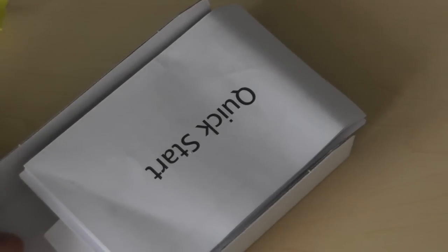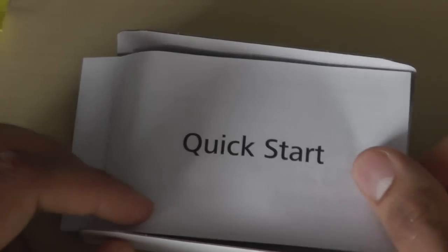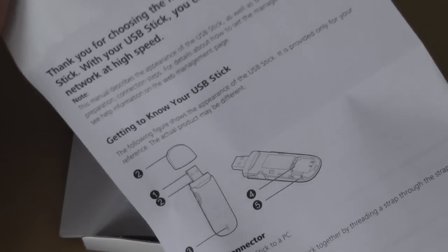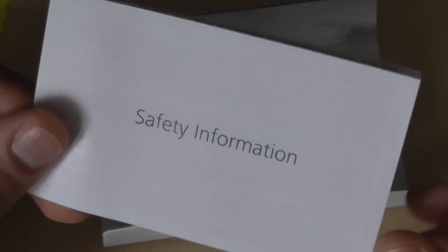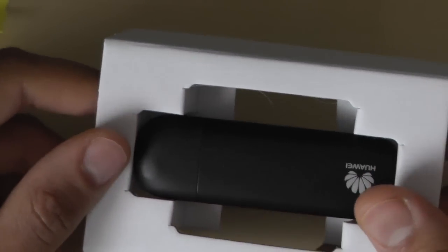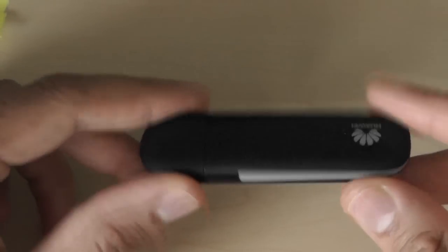Let's get the box open. What you get straight away is the quick start guide, which basically tells you how to open up the USB dongle, insert a SIM, and use a micro SD card — so you can use it as a USB flash drive as well — along with safety information.